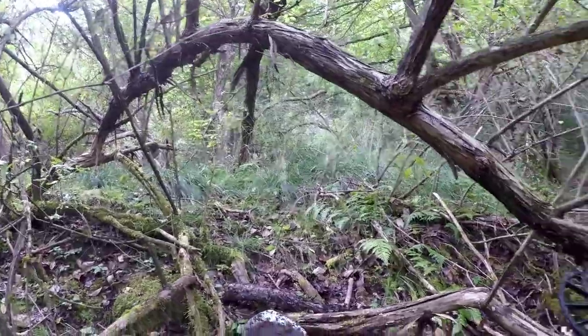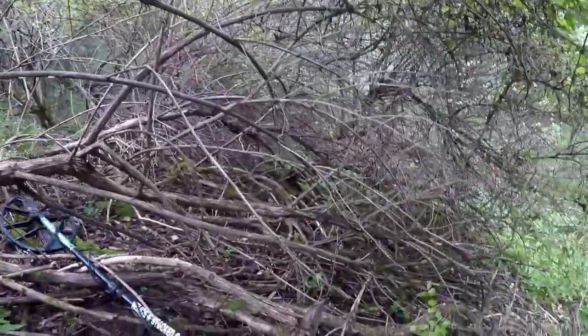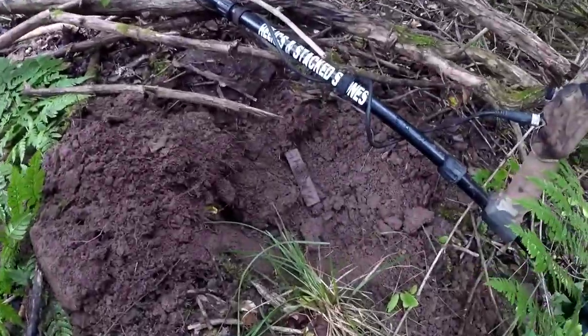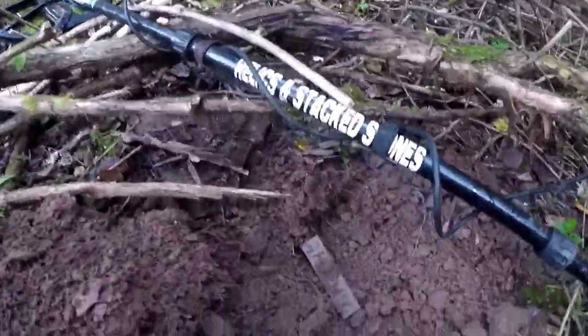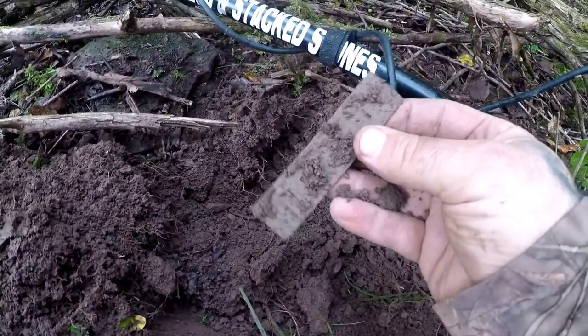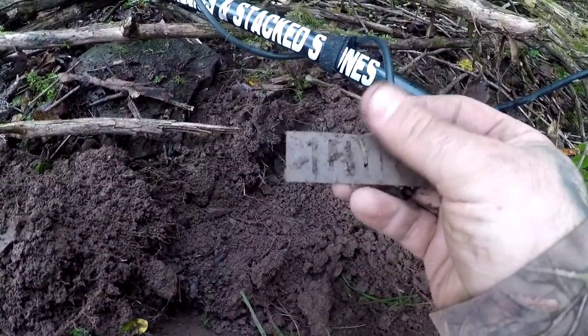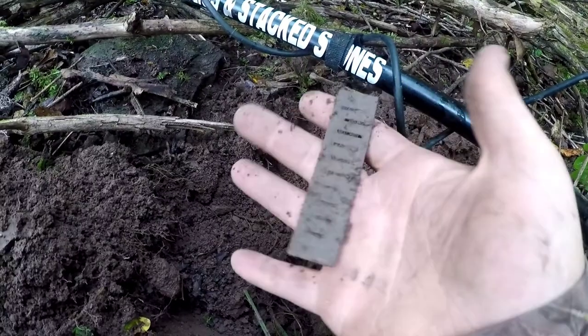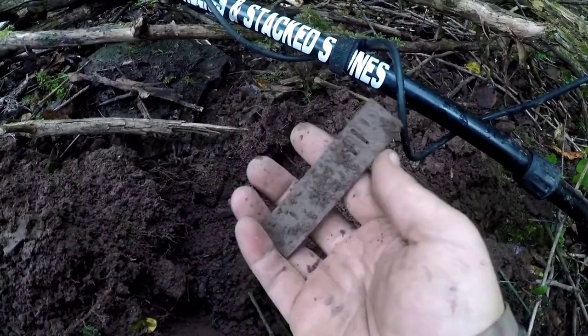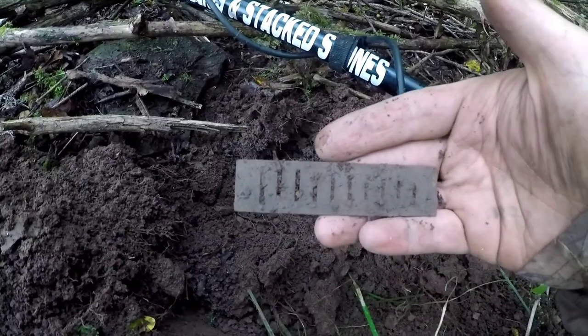I know I said I'd stay out of the thick stuff, but I'm in the thick stuff. I'm right here on the edge of a cellar hole. I'm on to my next find — it's a harmonica reed. That's really nice, I like that. A little one there. I'll keep looking around to see if there's any more of it, if not I'll keep looking for more relics.